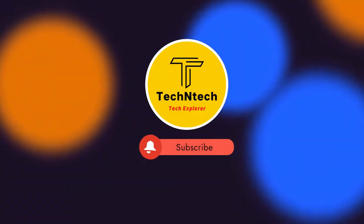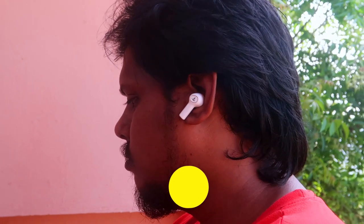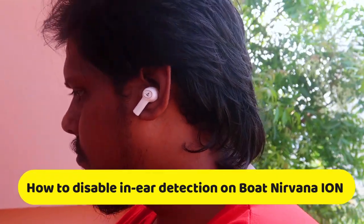Hey guys, welcome back to our channel. If you are new to this channel, please subscribe. In this video, I am going to share how to disable in-ear detection on the Boat Nirvana Ion TWS earbuds.